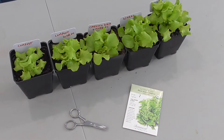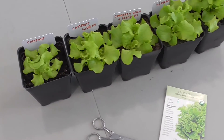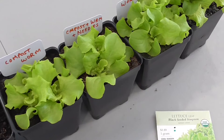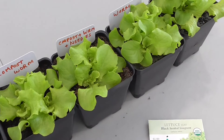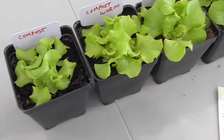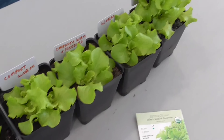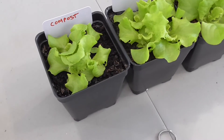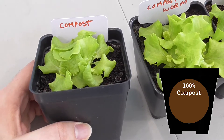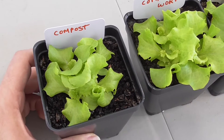In each of these containers I put five seeds, and most of them had five out of five germinate. One had four out of five, which was this one here. Really these seeds all had excellent germination, and I would say any of these mixes worked fine for getting the seeds to sprout and start growing. But the compost was actually the one that gave me the least amount of growth after a couple of weeks.